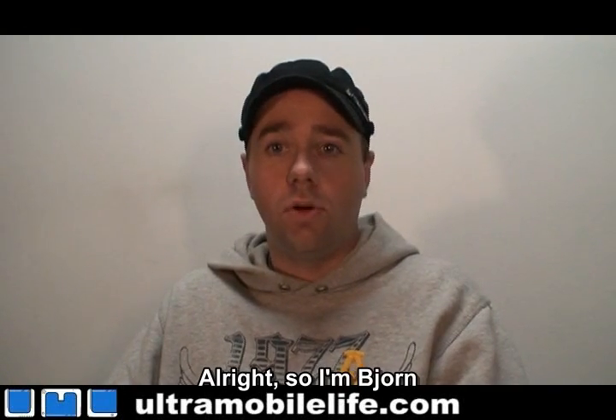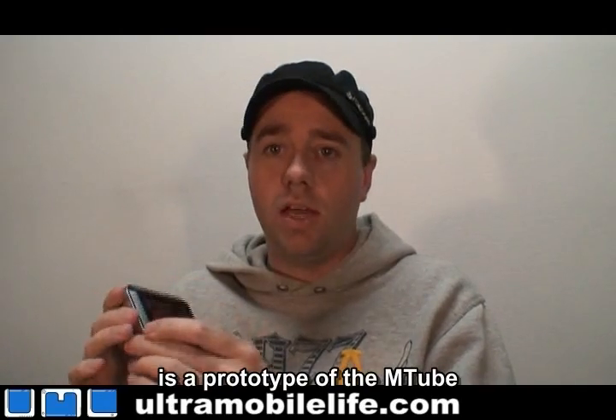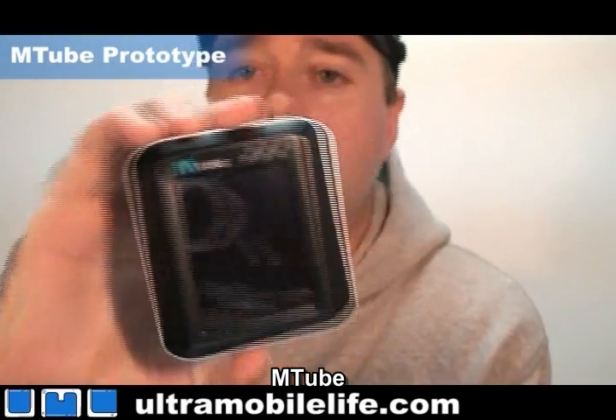Alright, so I'm Bjorn from Ultra Mobile Life, and what I've got with me right now is a prototype of the M-tube. Take a look at that. M-tube. Pretty cool.